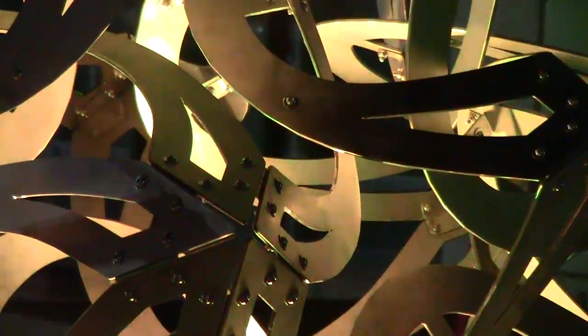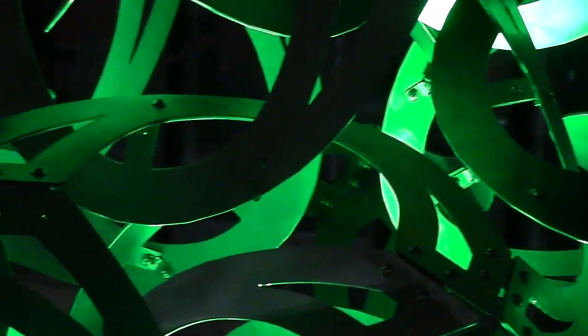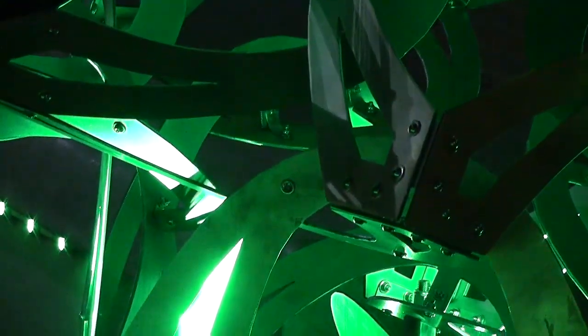I make mathematical sculpture, taking abstract ideas from mathematics and transforming them into physical forms. Even viewers who are not mathematicians can get a feel for the logical structures underlying an artwork. The beauty of mathematics is manifest in the patterns and interconnections of the form.